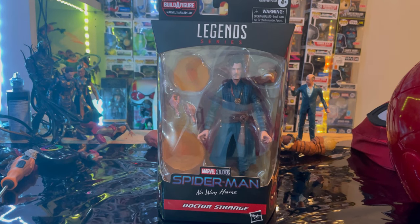Hello everyone, this is Hunter Collect here with another action figure review, and here we have the Marvel Legends Series Spider-Man No Way Home Doctor Strange.